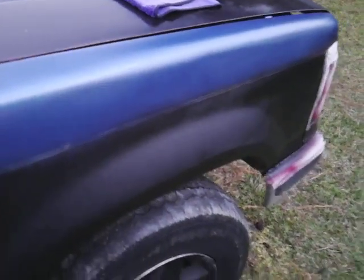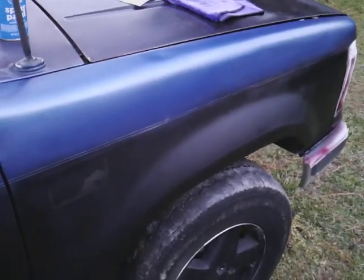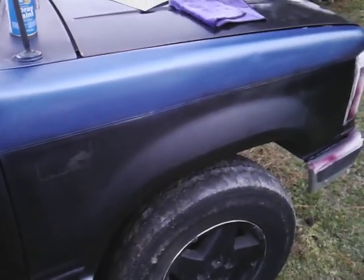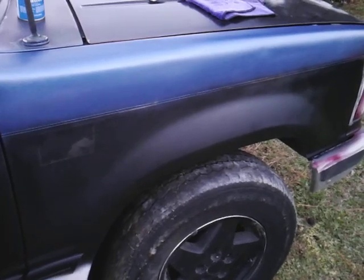You couldn't paint over top of that too much — no way, you don't want to wet sand all this stuff to come out of there and get a smooth surface. So I think I'm gonna run it flat black for right now. Later on you just come on top of this with a clear — that's how you do it. All right guys, take care, I'll hit y'all on the next one. I'm out of here, peace.